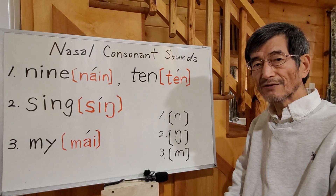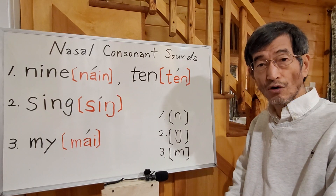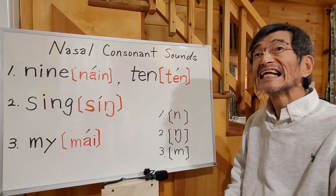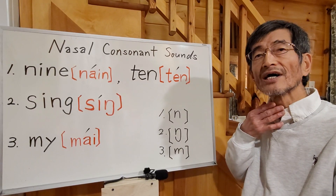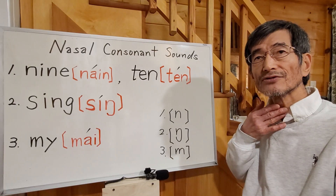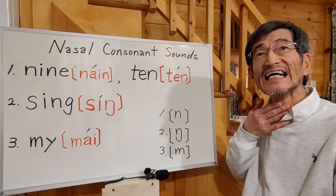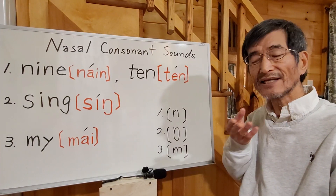Then you stop the air coming from your mouth. Instead, the air comes from your nose, with a sound like this: N. You can put your finger on your throat to make sure whether it's a voiced sound or voiceless sound. It's a voiced sound, of course — N. It vibrates.